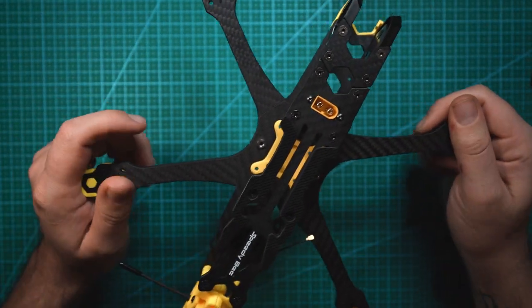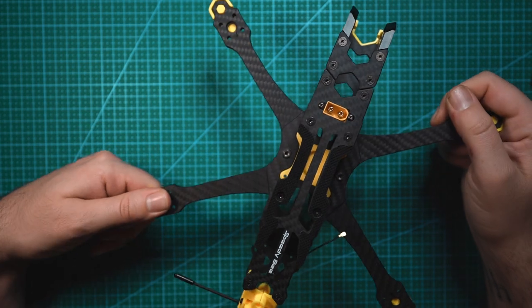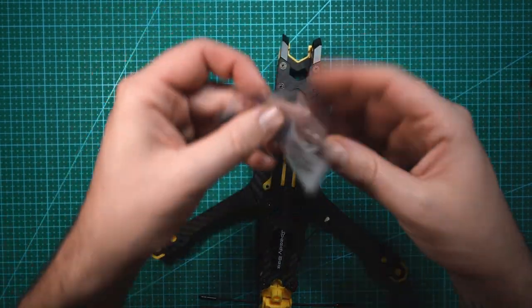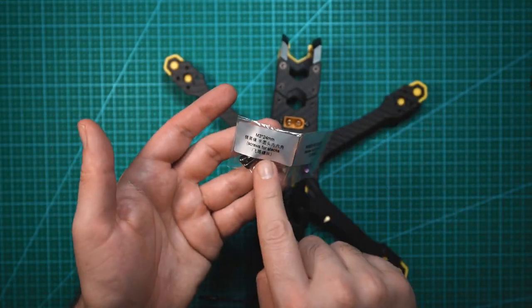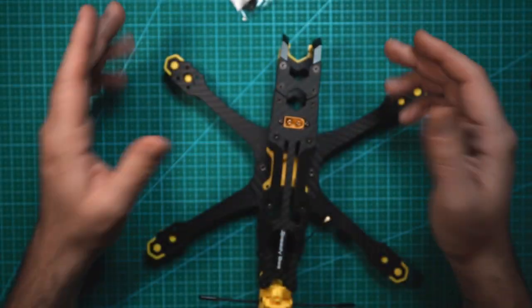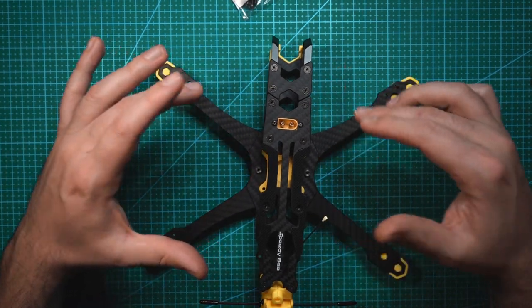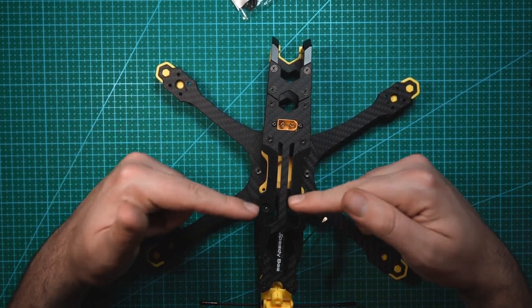Originally I was going to show you guys how to assemble this frame, but since Speedy Bee includes pretty detailed instructions and even labels the individual bags of screws — every single compartment is labeled, such as screws for the stack and screw nuts for the stack — it makes assembling this very easy. This BDB Master 5 comes in two versions: the standard Master 5 and the Master 5 HD. This is the HD version.